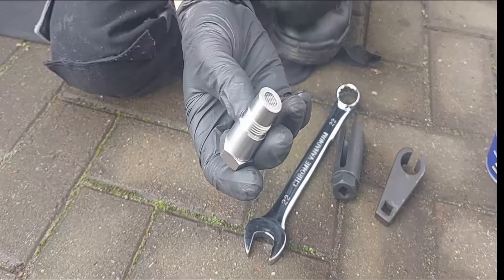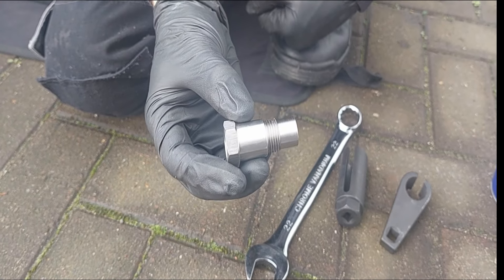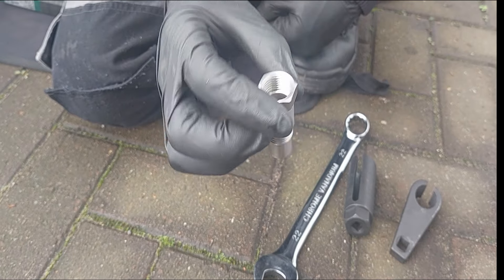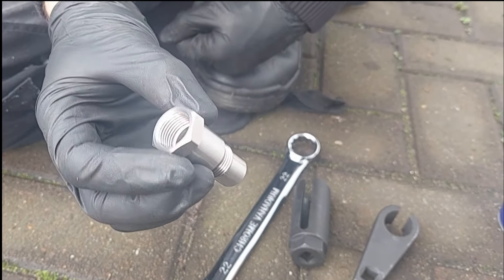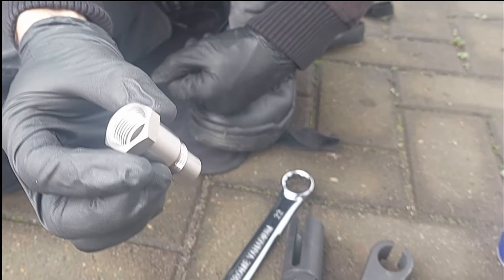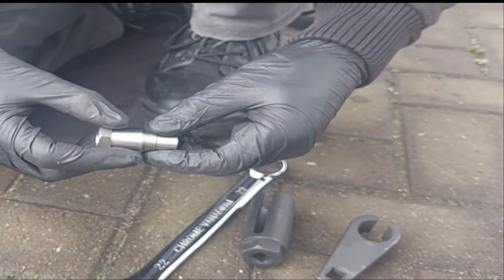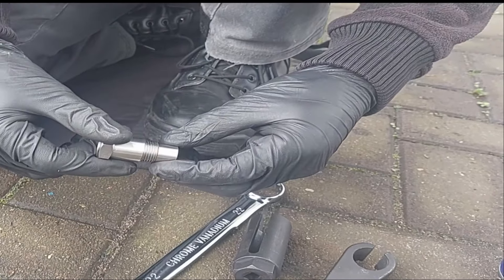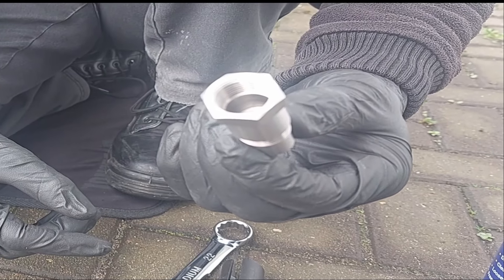Today we're going to add one of these O2 sensor extensions. We're going to do that because we keep getting a code of P0420. We're getting that because on this car the catalytic converter got stolen and it was replaced with a non-original part, and it's not worth replacing it with an original part — therefore the engine light keeps coming on. It's got no running problems but we're going to add one of these to stop the engine light from coming on.